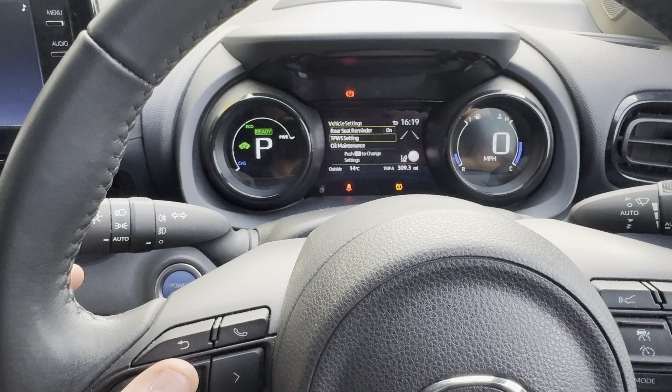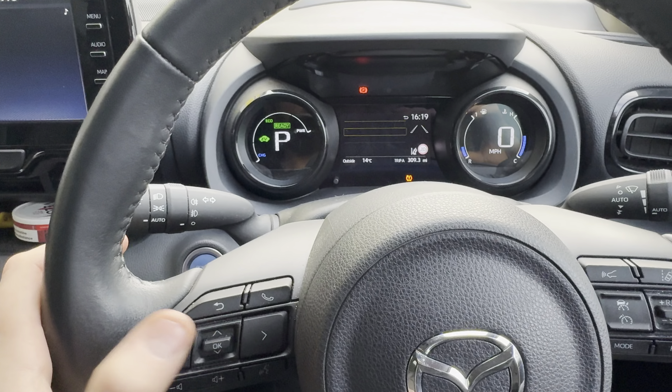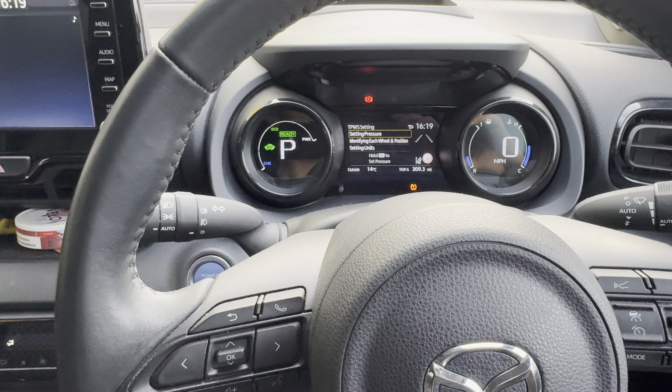Then go down to TPWS Setting and press OK. First, make sure all your tires are pumped up to the correct pressures.